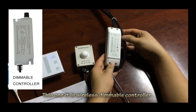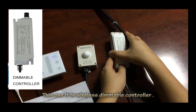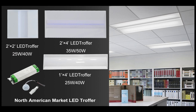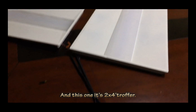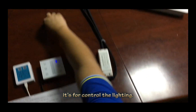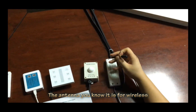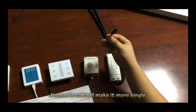Let me show you this one. This one we call the wireless dimmable controller. This dimmable controller controls the LED troffer line. This one is a 2x2 troffer and this one is a 2x4 troffer — it's for controlling the lighting. And this one is an adapter, it's for the wireless dimmable control, for more signal.